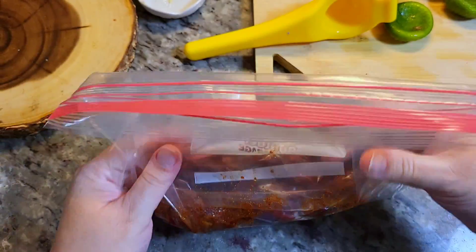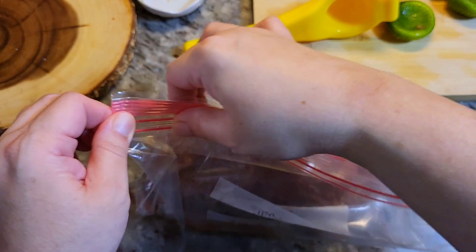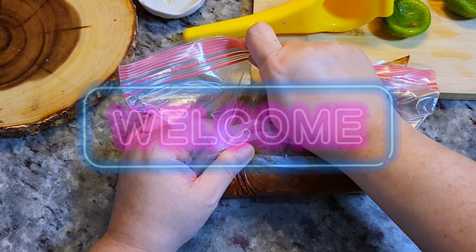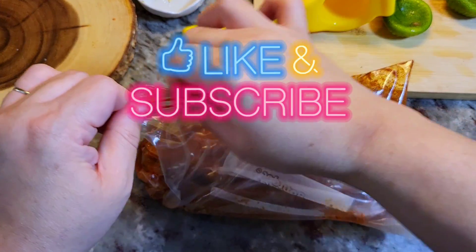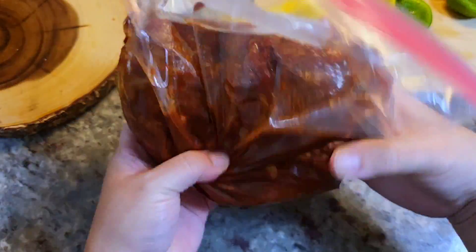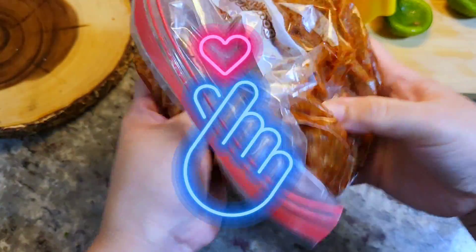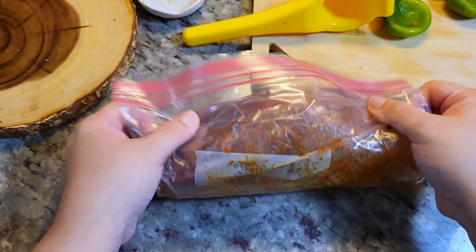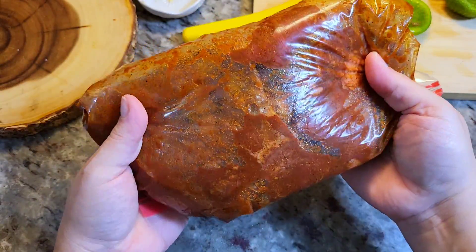You can marinate this overnight in the refrigerator or at least a couple of hours before you cook. For those of you that are new to my channel, welcome — maybe stick around and see what you like, and subscribe, like, share. For those who've been with me a long time, I'm only posting on YouTube and sometimes TikTok — I'm not posting on Facebook, that page is still hacked.